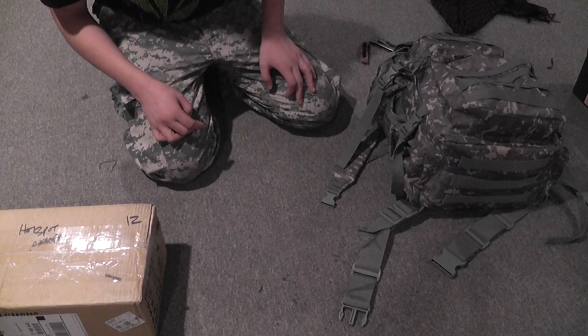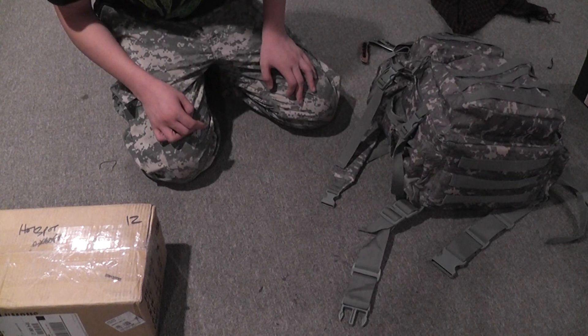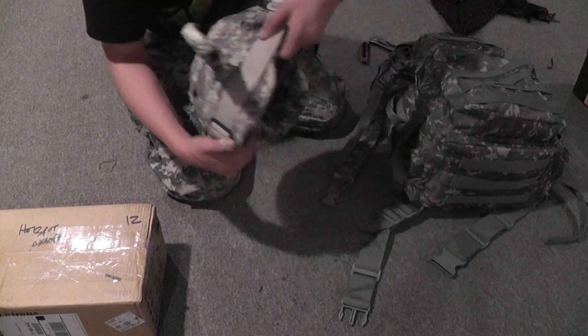And I will be going to Hudson Valley Airsoft around Saturday, I guess. And I'll be recording with my helmet camera.